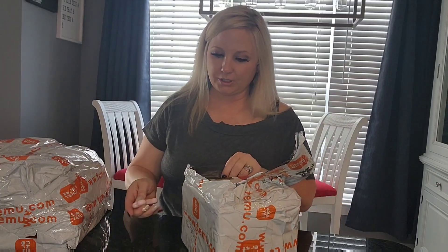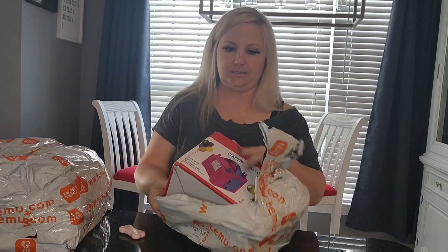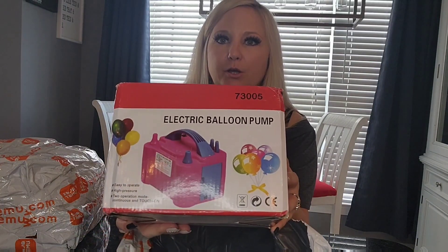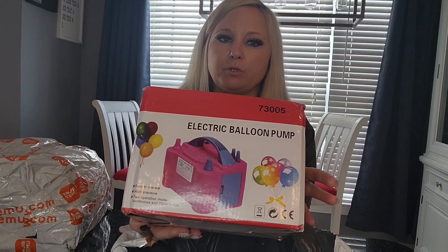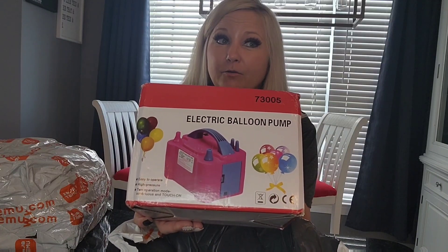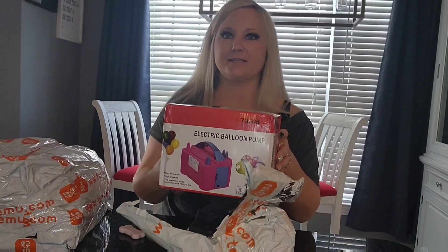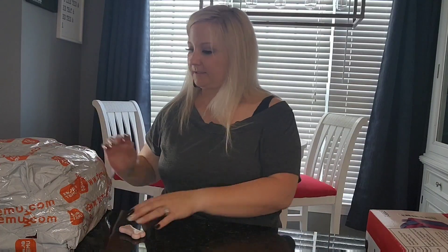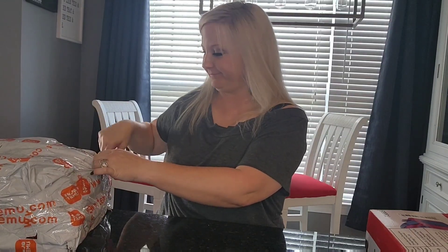This is an electric balloon pump. It has little nozzles that you put the balloons up to and it helps you inflate them, which is really good because I'm getting ready to inflate a lot of balloons for this bridal shower. If you hear some panting and howling, it's my doggies over here — sorry about that.